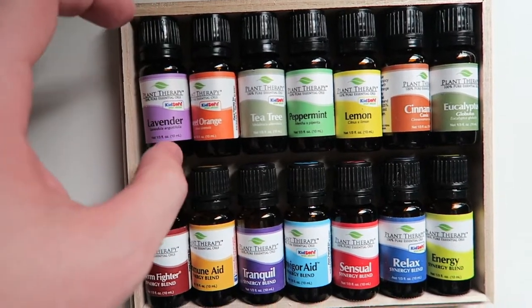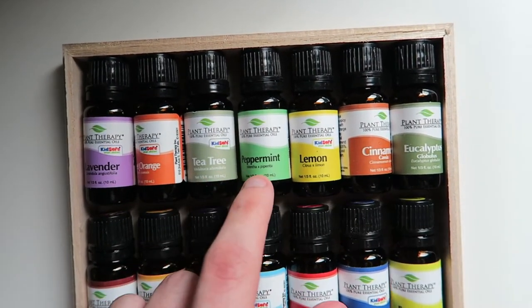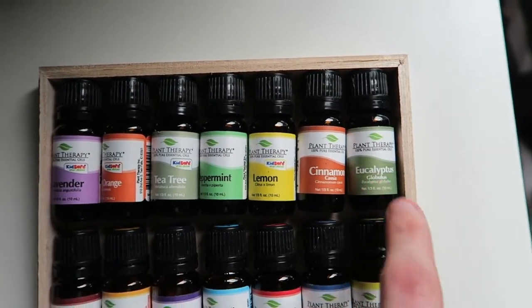Let's start with lavender. You can use this in almost any mixture that you come up with — I use it all the time. We've got Sweet Orange, Tea Tree, Peppermint, which I also use in almost everything, Lemon, Cinnamon, and Eucalyptus Globus, another favorite of mine.